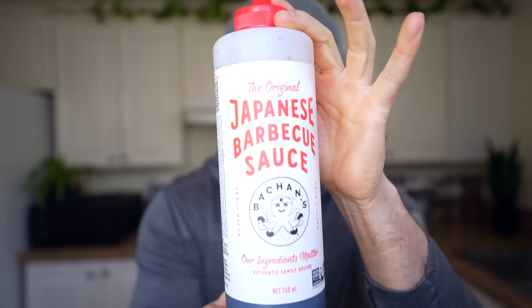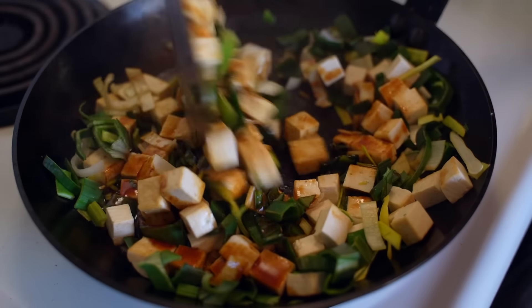Hey everyone, welcome back to another video. Today I've just got a really quick recipe video for you because I have cracked the code on how to make Bouchon's Japanese barbecue sauce at home on your own.